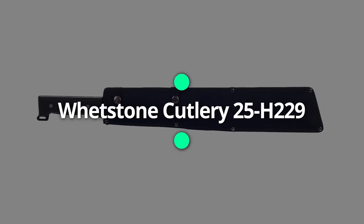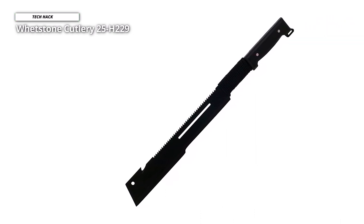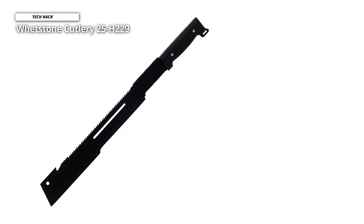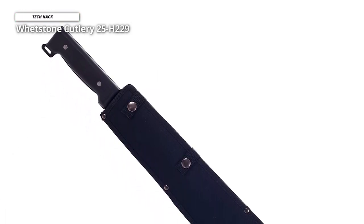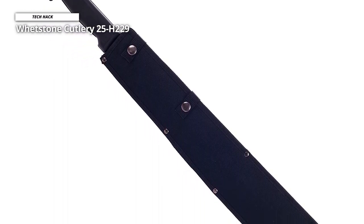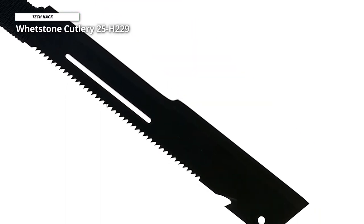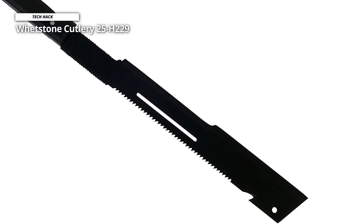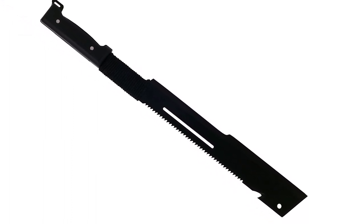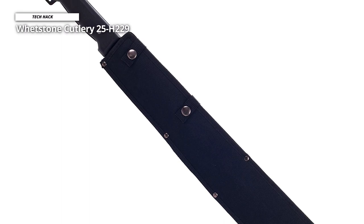The Whetstone Cutlery 25H229 is a fundamental survival tool at around 22.75 inches long. It's a heavy-duty machete suited for any situation, from the backyard to the wilderness and jungle. The handle features paracord wrapping and a two-sided grip for safety. It has a black-coated rust-resistant stainless steel blade, a heavy-duty sawtooth back, and a cord-cutter slot. It also includes an eyelet for easy storage, a handle slot for an additional strap, and a high-quality nylon belt sheath.